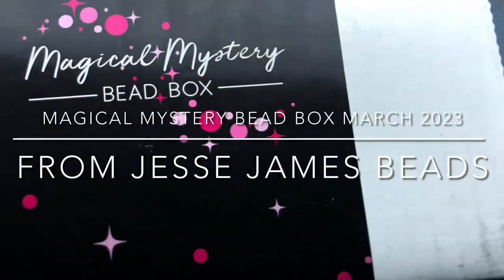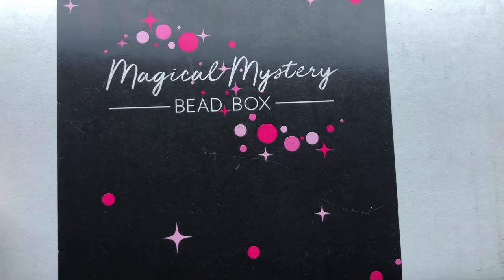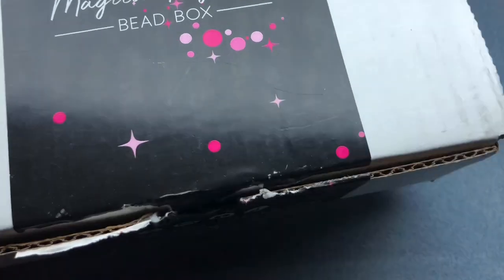Hey there, it's Brittany, and I'm back with the March Magical Mystery Beatbox. This is my fault — I've had this for a while. I've just been moving and could not film anything. So I wanted to go through it with you. I haven't seen any spoilers because I haven't been online that much.